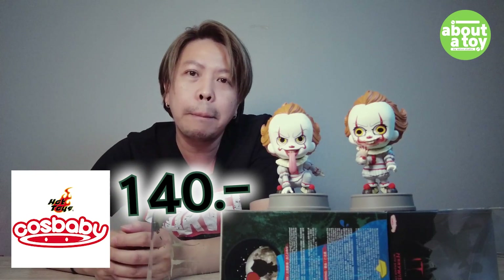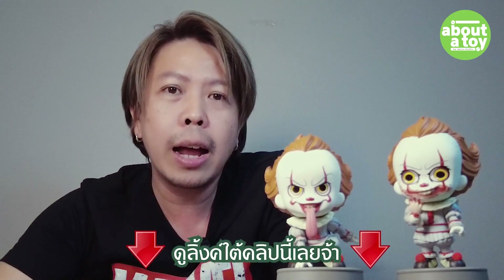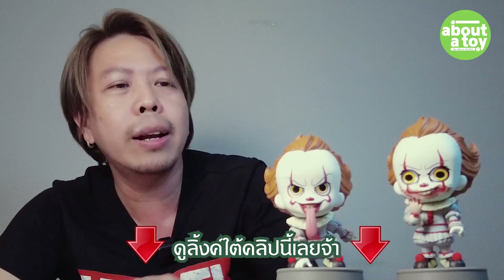ลด 80% ราคาประมาณ 600-700 บาท ถ้าใครสนใจ Cosbaby ก็ลองไปติดตามลิงค์สินค้าใต้คลิปนี้ได้เลยใน Description นั่นเอง สำหรับคลิปนี้ก็ต้องขอลาไปก่อน ถ้าใครชอบก็กด Like กด Share กด Subscribe และอย่าลืมกดกระดิ่งแจ้งเตือนกันด้วยนะครับ สวัสดีครับ บ๊ายบาย